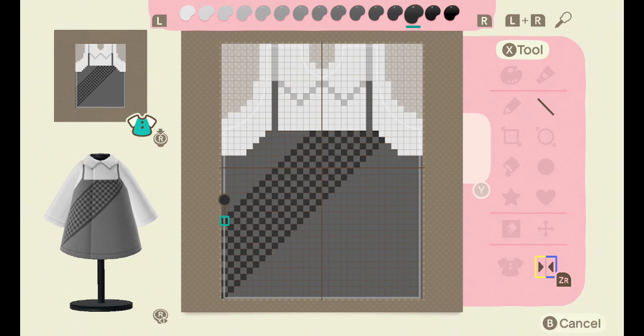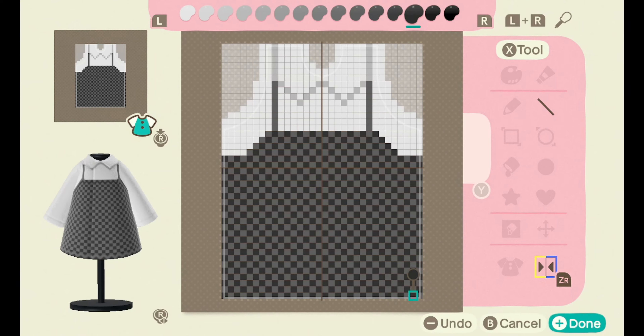I'm going to fast forward this part so I get halfway done and then skip it — this is what your pattern should end up looking like.